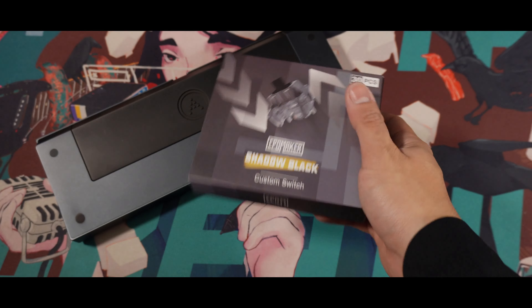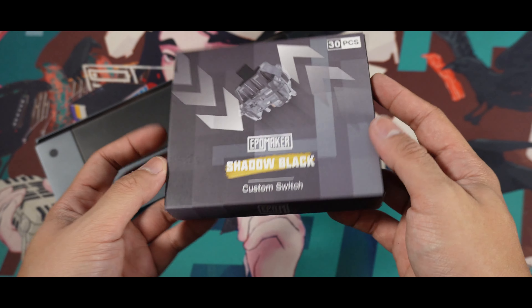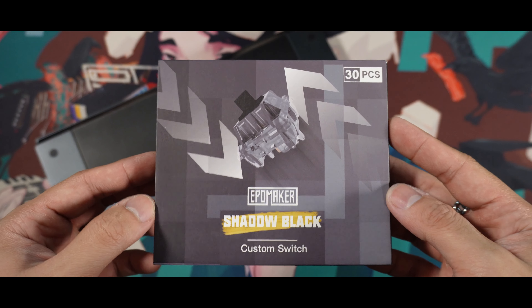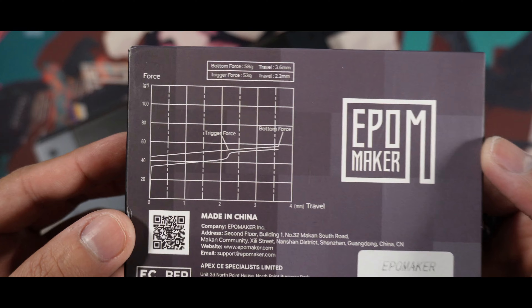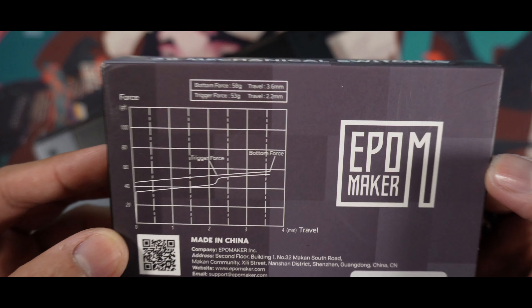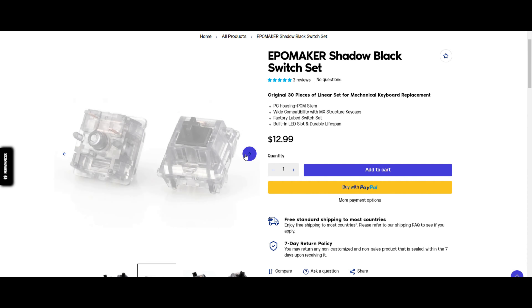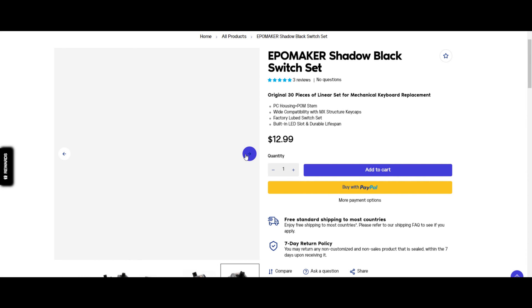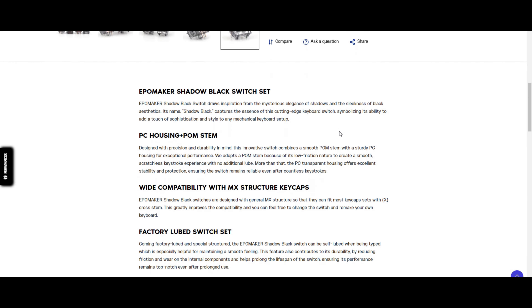Hey guys, it's Arx here and welcome back to my channel. We are back at it again with another switch review — we have a lot of switches to cover. Today we have another new switch from EpoMaker. A quick disclaimer: the switches were sent by EpoMaker for a review, but I wasn't paid to make the video, and regardless I give you guys my honest and unbiased opinion.